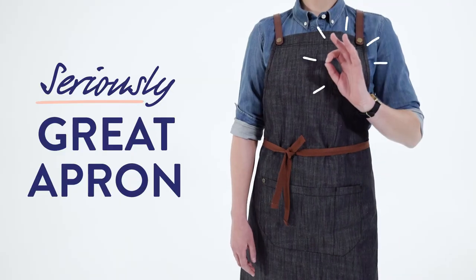Henry is our signature Cargo Crew apron, so we decided to celebrate and share with you what makes the Henry a seriously great apron.